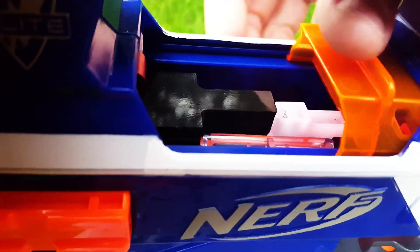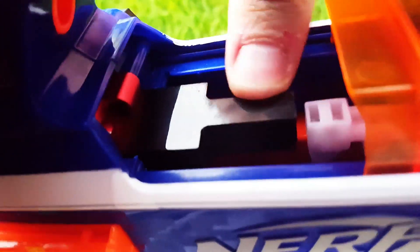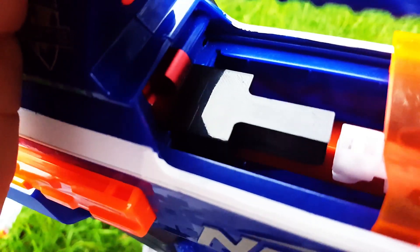Excuse the focus here. I've put no glue or anything on this — it's simply wedged into place. Let me just drop the mag out.